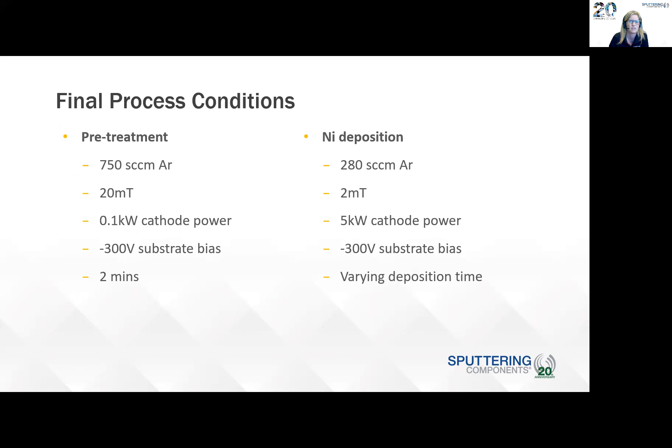For the final process conditions, the pretreatment was 750 SCCM argon, 20 millitorr, 0.1 kilowatts cathode power, and minus 300 volts substrate bias for two minutes. For the nickel deposition, we used 280 SCCM argon, 2 millitorr, five kilowatts cathode power, the same substrate bias, and we varied the deposition time to get that four to six microns nickel thickness. It's important to note that the sample was not moved or the chamber vented after pretreatment — we went straight from pretreatment to nickel deposition.